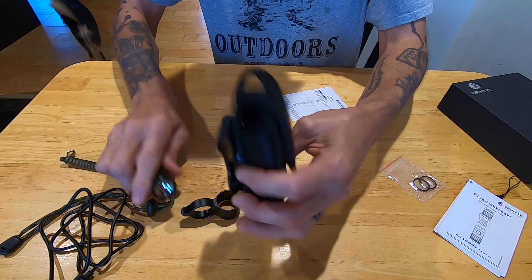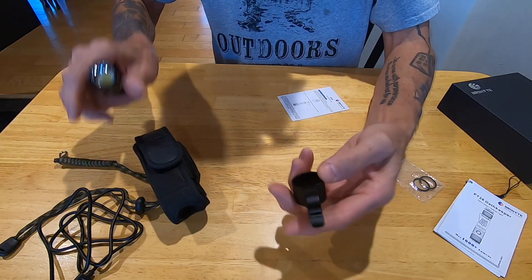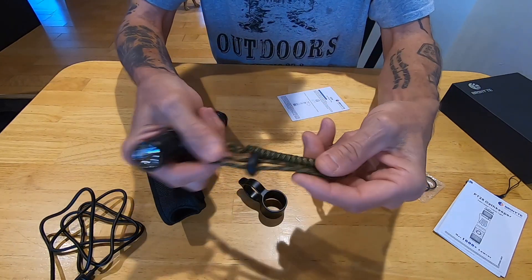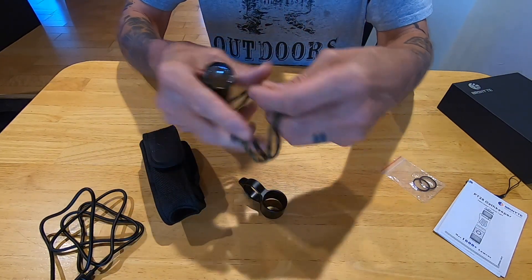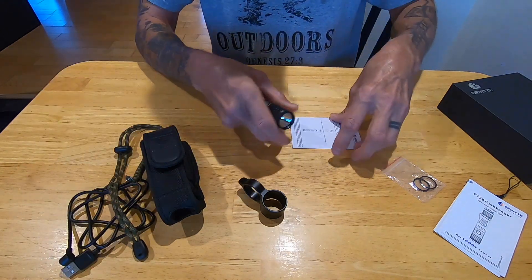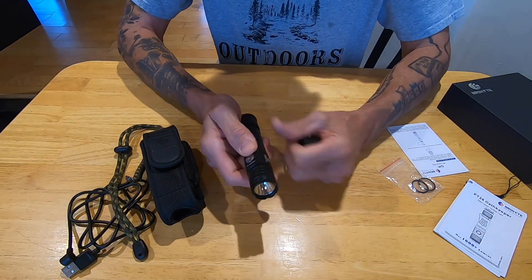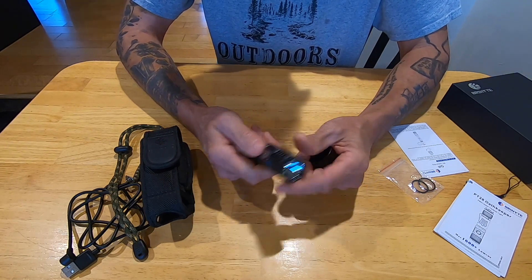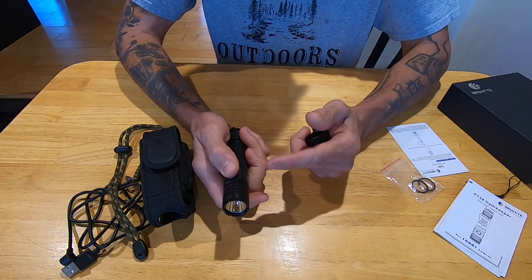It also comes with a carrying case and a tactical ring - I'll talk more about that in the second section. It comes with a lanyard and stuff but I'm not much of a lanyard guy so I probably won't make use of that. Let's go outside and look at this thing in a couple of different applications - right outside my house and then out on the trap line - then we'll come back and wrap things up.